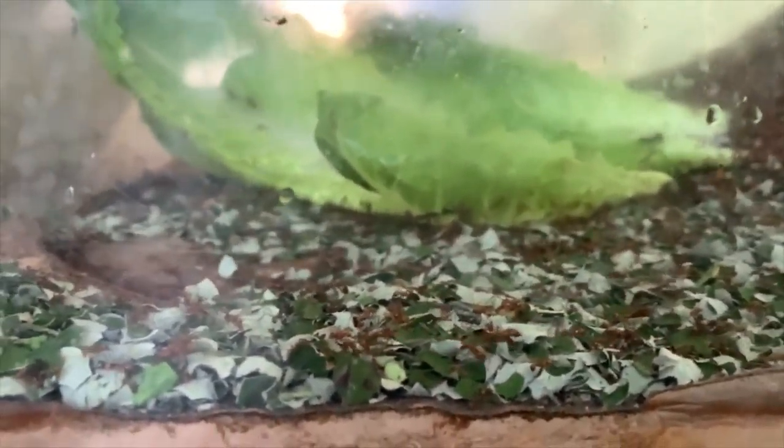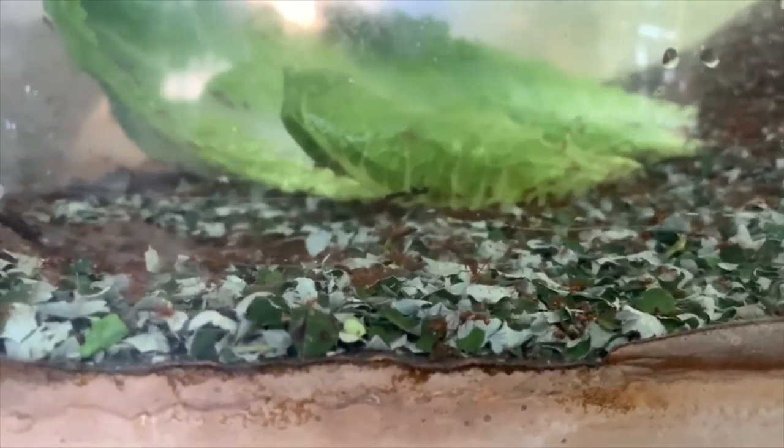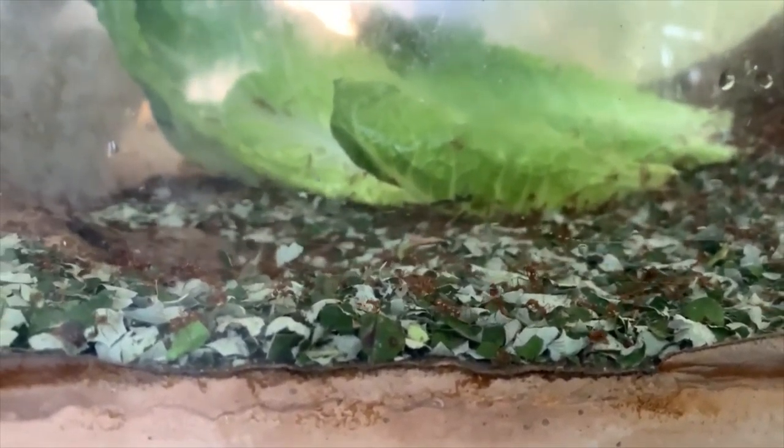Today they got some romaine lettuce, but normally they'd get some sort of bramble-type thing. We do a lot of blackberry bramble here at the zoo. They'll also eat pretty much anything that's a bramble or vine-type leaf, as those tend to be more tender. I mix it up throughout the week — sometimes dandelion, sometimes blackberry bramble, and we've even done raspberry and strawberry leaves. Romaine is great because it has a lot of water, which keeps them well hydrated and the area slightly humid.